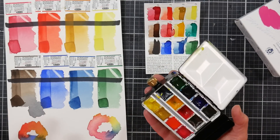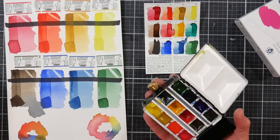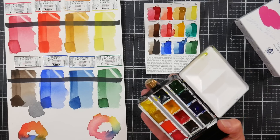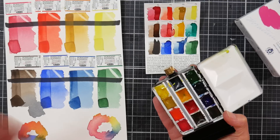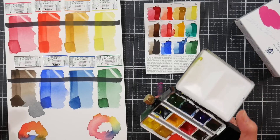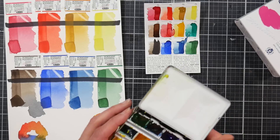Now I did have about 12 tubes that Schmincke sent me, because a viewer reached out to them — this was probably ten years ago — and I mentioned my channel to them and they sent me 12 tubes. The tube paints I thought were vibrant, they're gorgeous, and the pans are filled from the tube, so I didn't understand why these paints didn't seem as vibrant, and I think I have an inkling as to why.